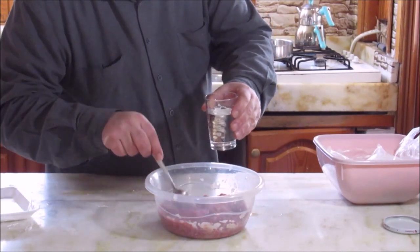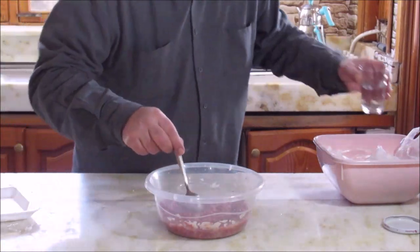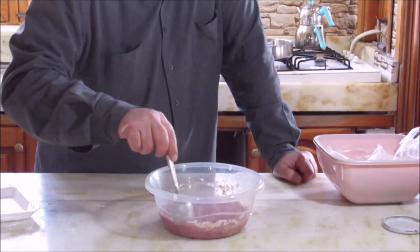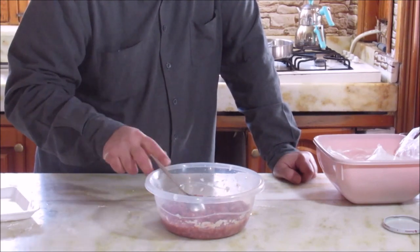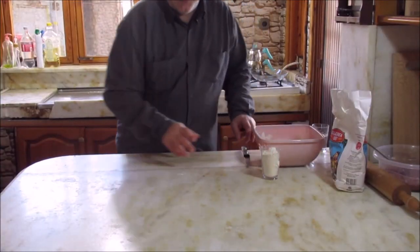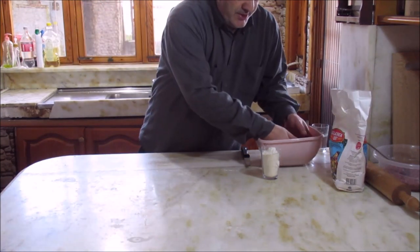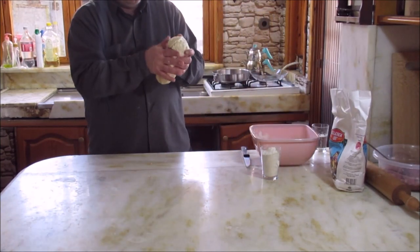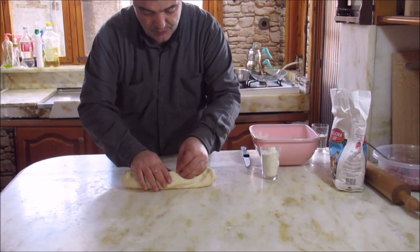We take one portion of dough. We let the dough rest for about 30 seconds. This is a good dough consistency.